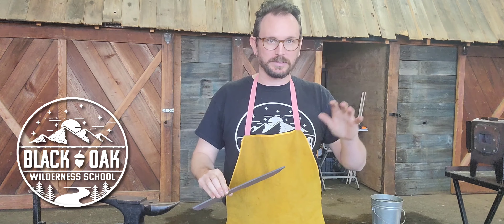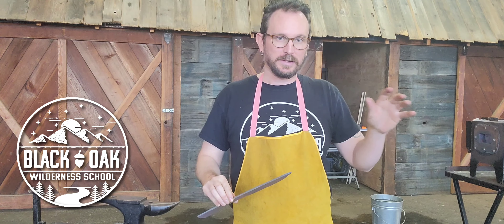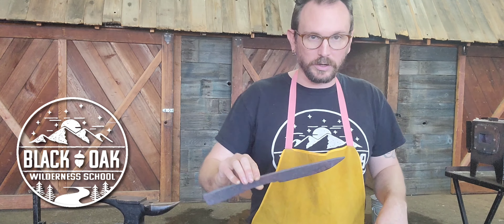Now that we have gotten the knife into the forge, brushed it off pretty thoroughly, and I gave it a few taps with a hammer to see how much of that slag I could pull off of there, we have a much cleaner piece and we can see some of the imperfections and the places where we need work.